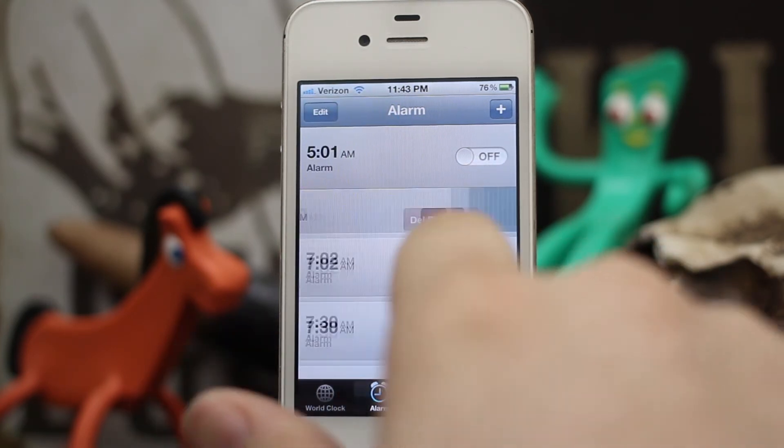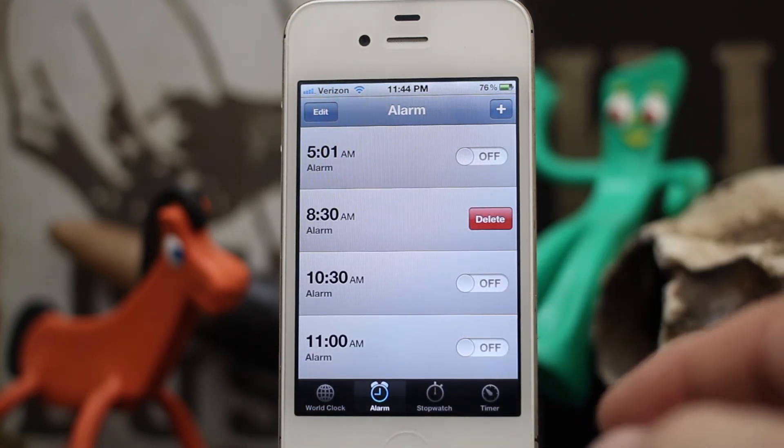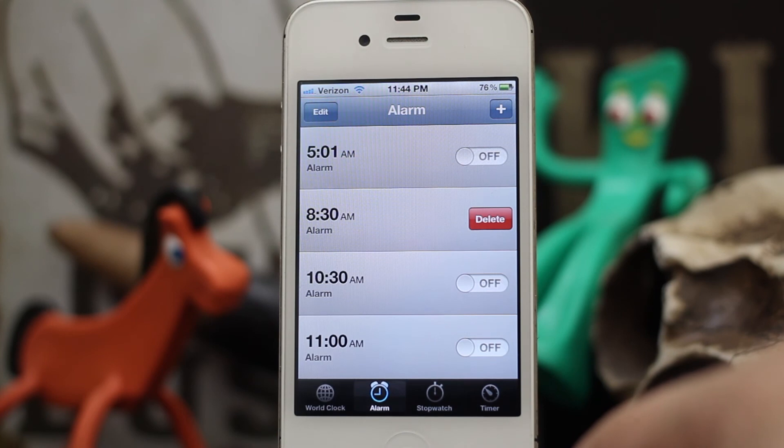Check out Clock Delete, it's available for free in the Big Boss repo. Thanks again for watching everybody, this is Dom from appadvice.com — have a great day.